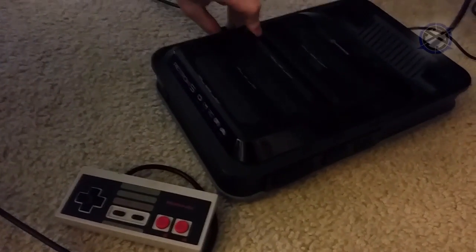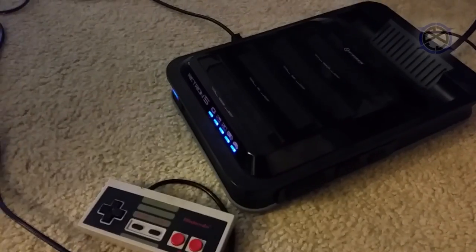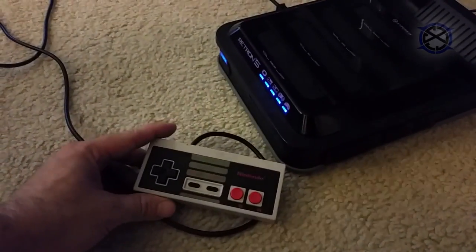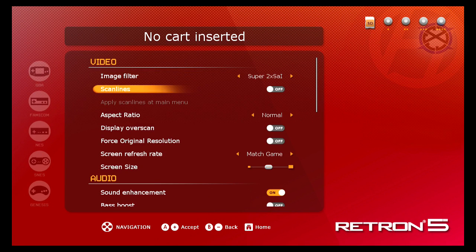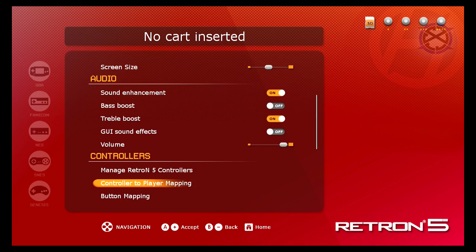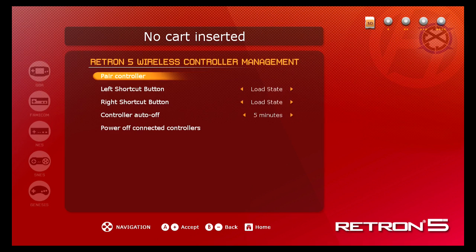To pair this controller with the Retron 5, first you need to upgrade the firmware. If you have not done that, rewind to the previous chapter and then come back here. First, make sure you have a controller plugged in and power on your Retron 5. Once powered on, go down to Settings, then go down to Manage Retron 5 Controllers. Once you are at this menu, pick up your controller.